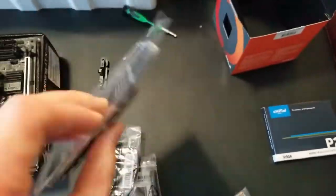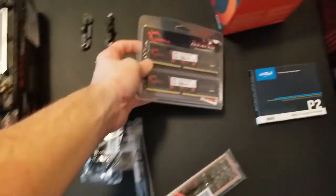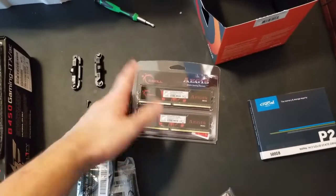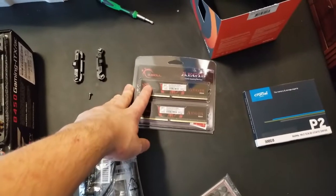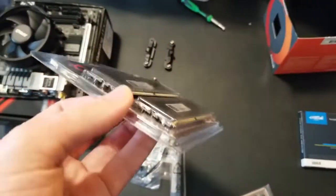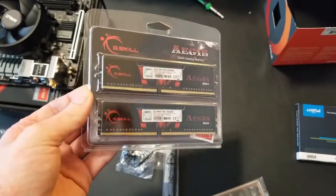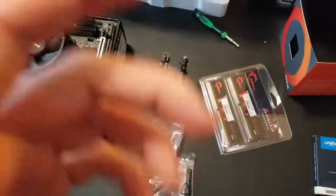Next we're going to move on to RAM. This is 16 gigabytes of RAM. Basically what RAM does in a machine is it stores data extremely fast, but it's what's known as volatile memory, which means if you turn the power off, the data is lost. That's the cost of the near-instant storage capacity. They allow your computer to hold information while it computes to free up your CPU to do other things. Let's go ahead and put that in the sockets.